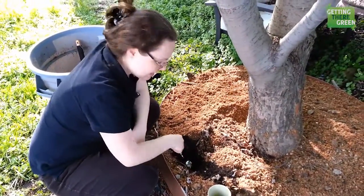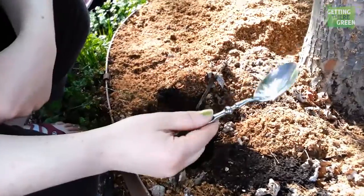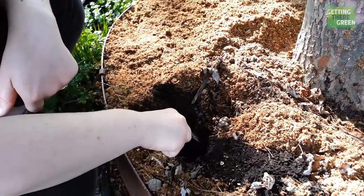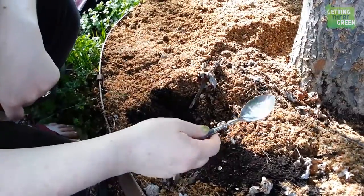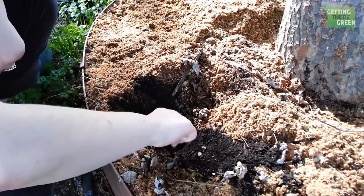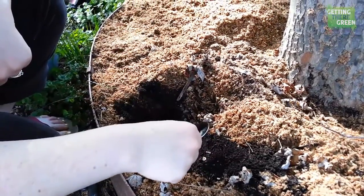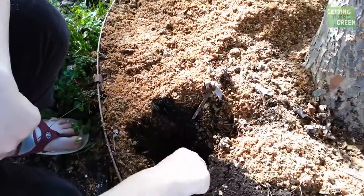So what I've done — with a clean spoon — you'll want to use a clean spade, trowel, shovel, whatever to do this because you don't want it contaminated with something else that might have a different pH level. I'm using a spoon. You want to dig down — if you are doing this in a vegetable garden bed — you want to dig down four to six inches to get your sample.